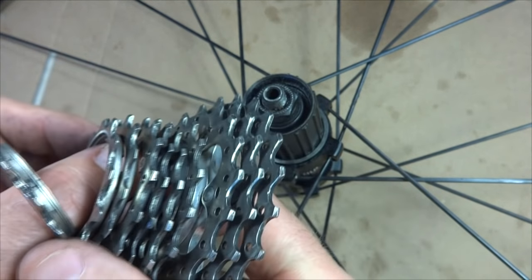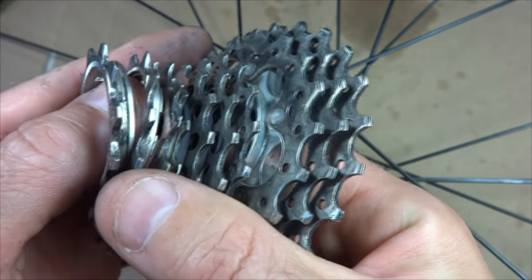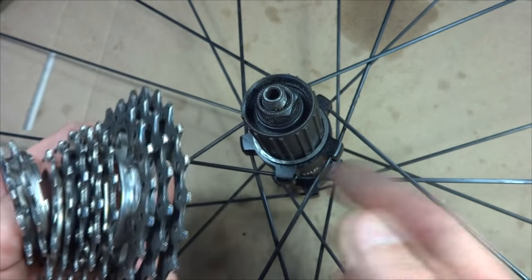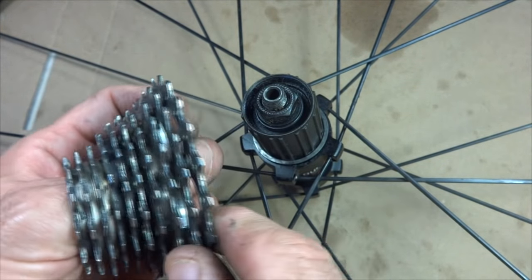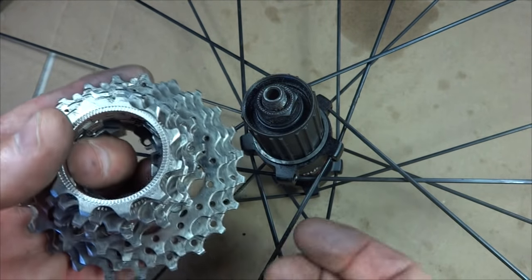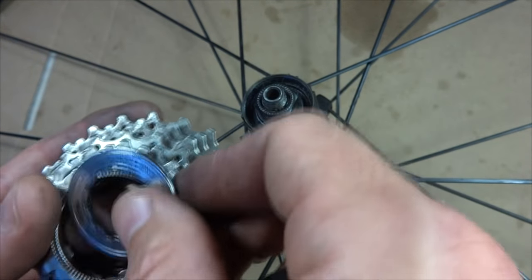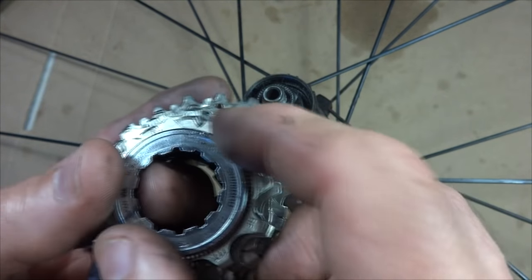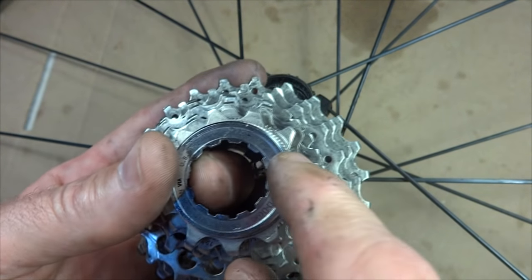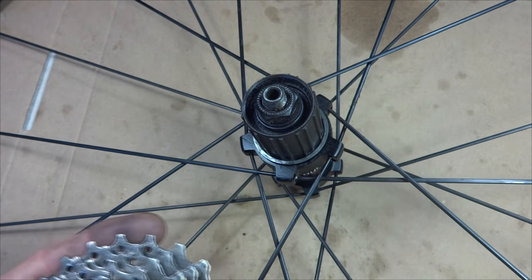Cassettes commonly come in sizes from seven cogs up to currently about 11 cogs. If you have a seven-speed wheel on the back, it's possible you have a freewheel or a cassette. To tell the difference: if it has a lock ring, it's probably a modern cassette. If it has a recessed area with little splines, it's probably a freewheel.